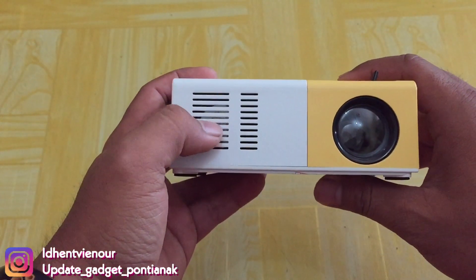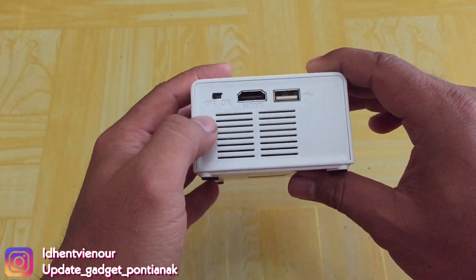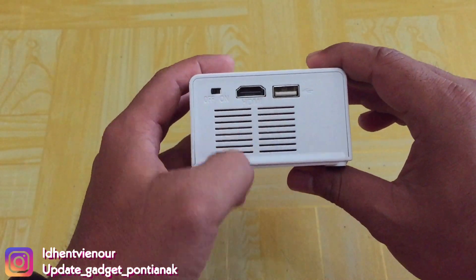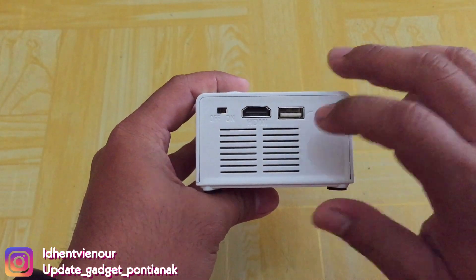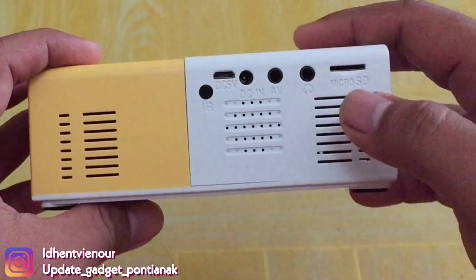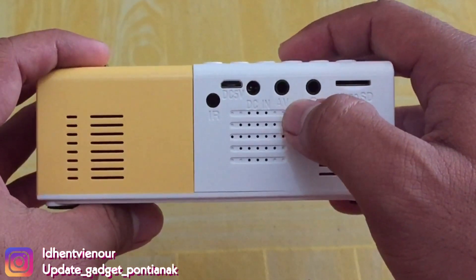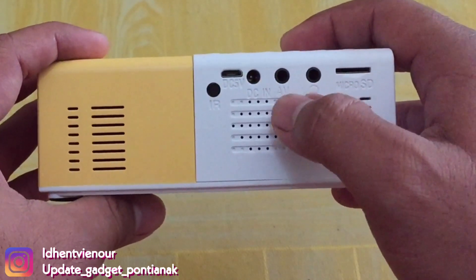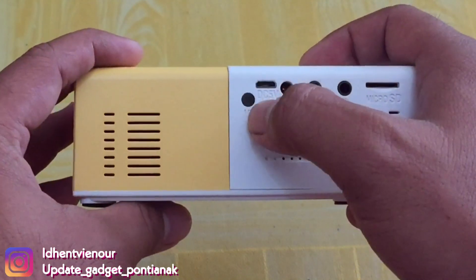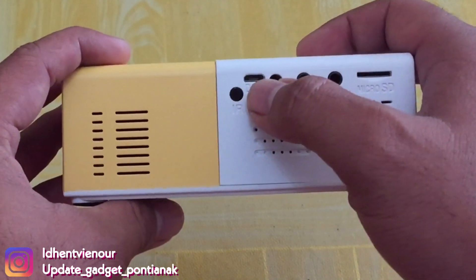Di sini mungkin ada speakernya. Speakernya di sini. Dan di sini ada tombol on-off-nya. Terus di sini ada kabel HDMI. Dan di sini ada USB, buat kalau seandainya mau nonton lewat flash disk, langsung aja colokan di sini guys. Terus di belakang di sini ada microSD. Lobang jack audio. Dan di sini lobang jack TV. Dan di sini lobang charger. Dan di sini ada lobang USB.